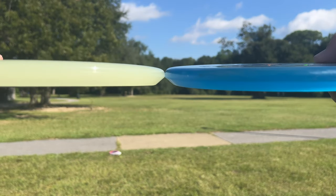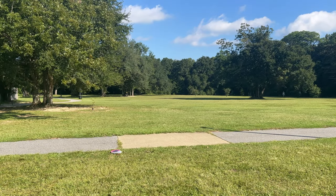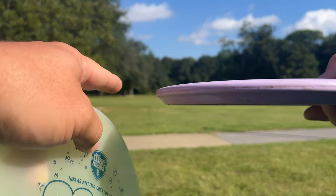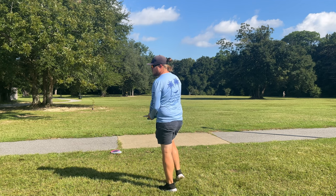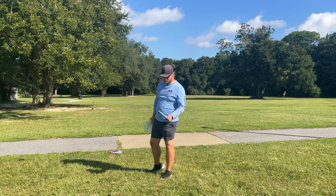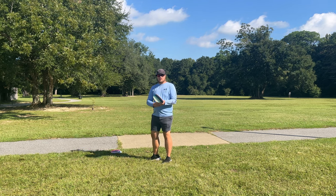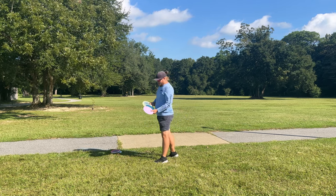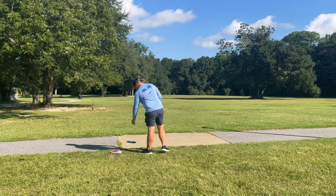I'll show you guys the side profiles real quick. We've got the Zone on the right — the Drop might actually be a little thinner than the Zone. Comparing it to the Cast Plus Yarn, I think the Yarn has a little bit more of a blunt edge but is also thinner than the Zone. We're going to toss these out there. I'm going to throw the Drop first — we'll throw them on a backhand. I usually don't backhand Zones; they're pretty much strictly a forehand approach disc for me.